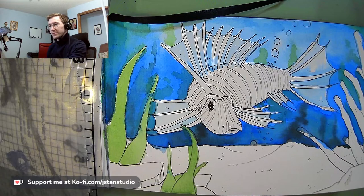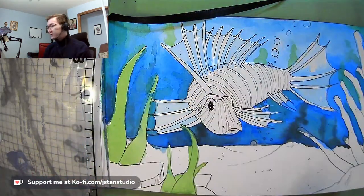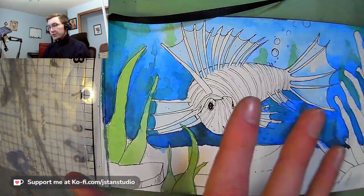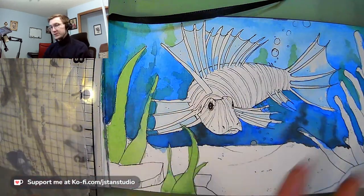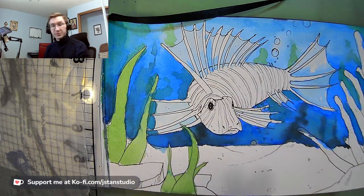Kathleen says we're coming through okay — perfect, thank you for letting me know. As you can see, I've already done a little bit of work on this lionfish. I've done a little watercolor in the background, just laying in some of the base tones, and I've obviously penciled and inked a little bit of the lionfish as well. I just want to make sure I can finish for you guys, since I've struggled to do that in the past.